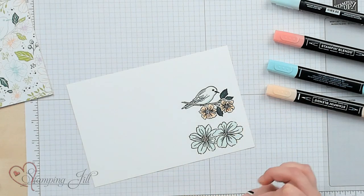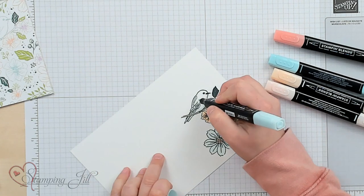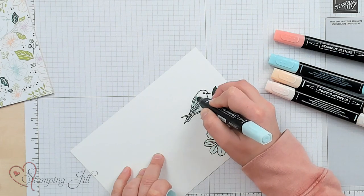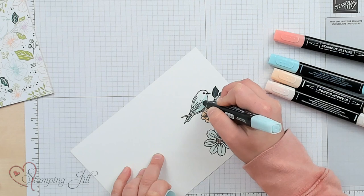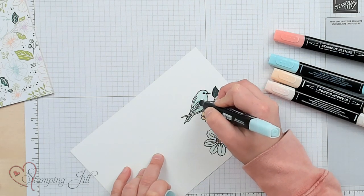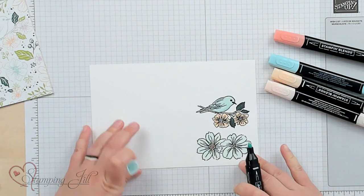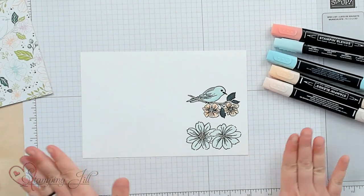For my bird, I'm going to take the light Pool Party and color over the parts where I added the dark Pool Party and just blend that all together. My bird looks nice with a lot of depth in his wings. As simple as that.